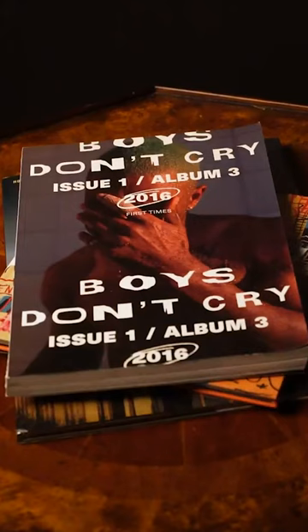Pictures of Ocean dating back to 2013 can be found of him using a variety of different film cameras, including a Contax G2. Frank Ocean also released a zine in 2016 titled Boys Don't Cry, which was sort of a companion piece to his classic album Blonde.